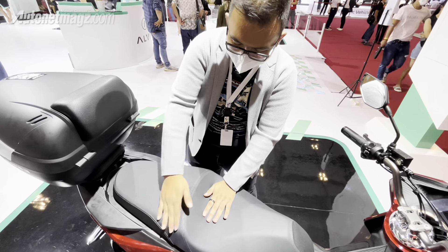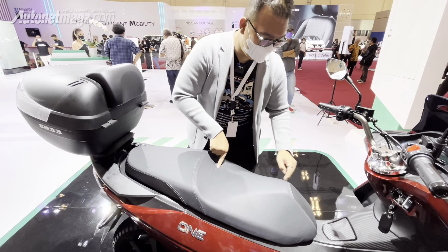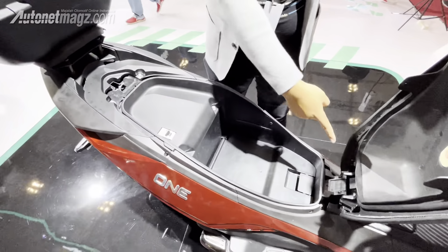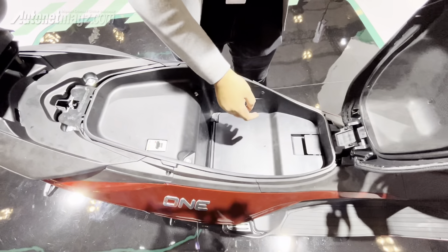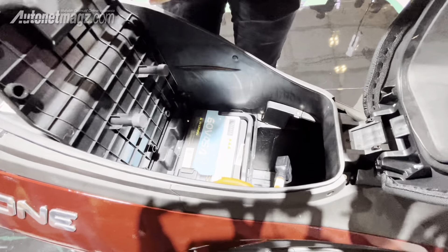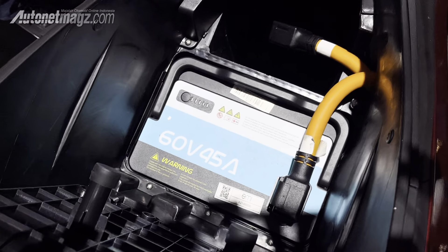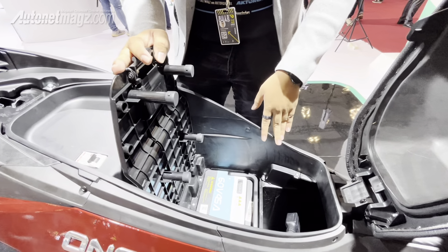Let's look at the seat. It is a stepped tandem model, but it seems a bit imprecise, and the material looks different in some areas. Let's open it — there is a white box inside. When opened, it rocks slightly. The battery is located underneath. There is space for two batteries, and both can be used simultaneously. One battery gives an ideal range of 70 km, so with two batteries you get 140 km of range.